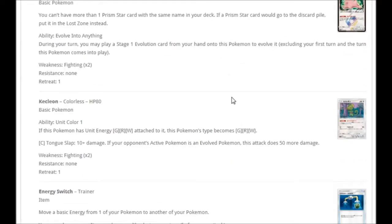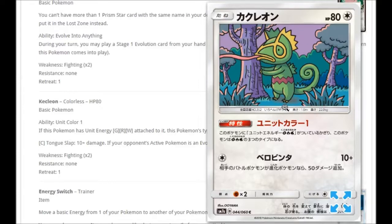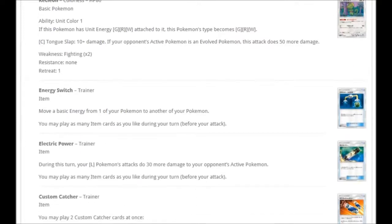There's Ditto Prism Star there, and we're getting a Kecleon called Unit Color 1 — there are Unit Color 1, 2, and 3, all corresponding to different unit energies. These Pokémon can use the unit energy for their attacks. Unit Color corresponds to the Grass, Fire, and Water Unit Energy. For one Colorless: Tongue Slap for 10 plus damage, doing 50 more if your opponent's active Pokémon is an evolved Pokémon — so 60 damage for one energy against evolved Pokémon is pretty good.